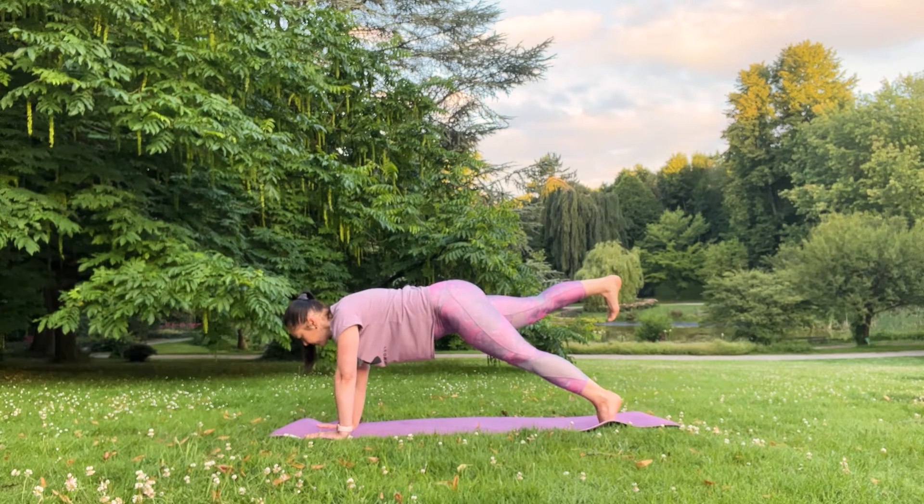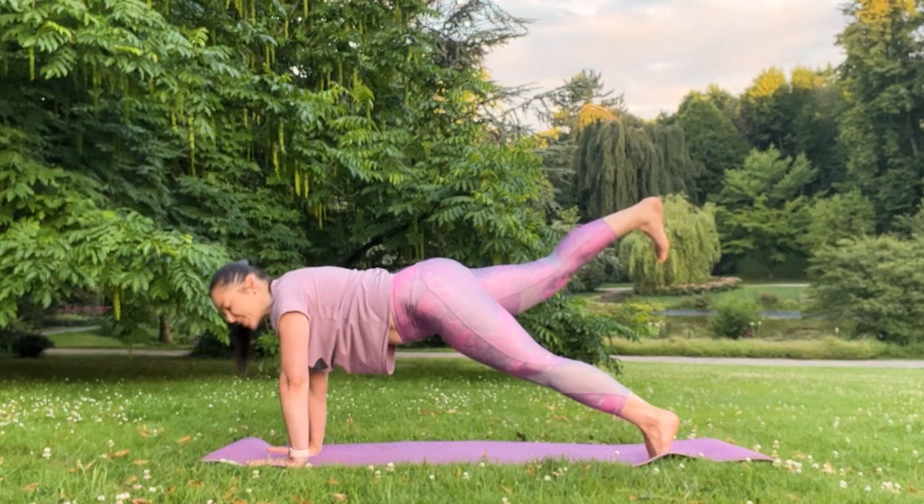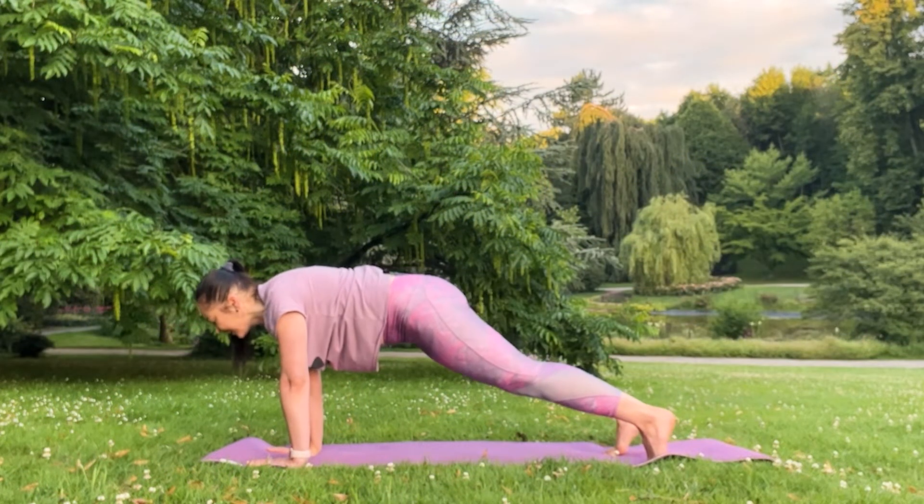Four, three, two, and one. Great, come back to your center, inhale.